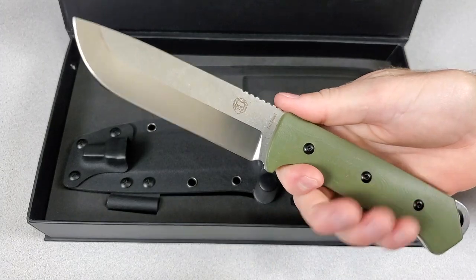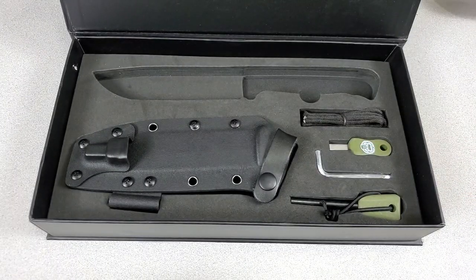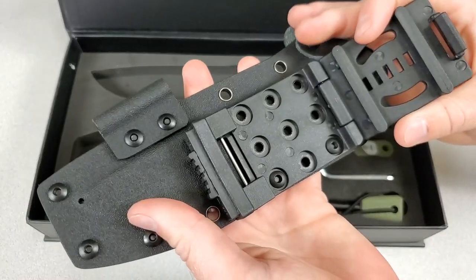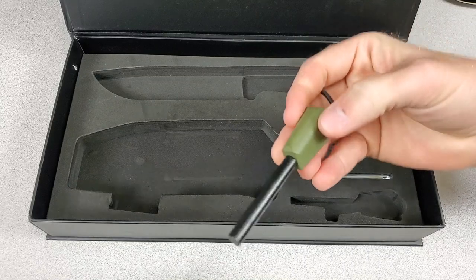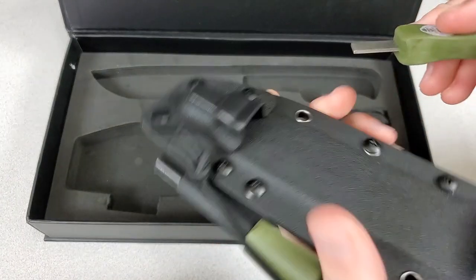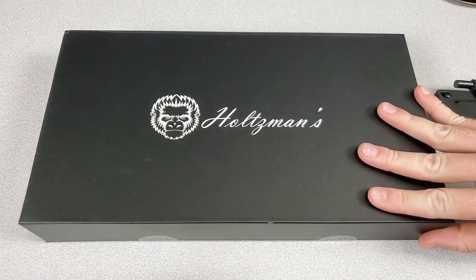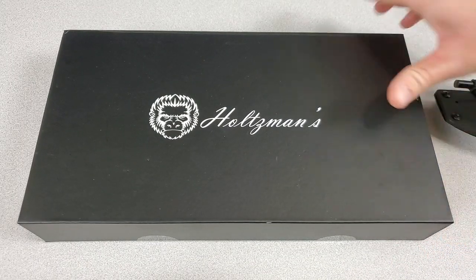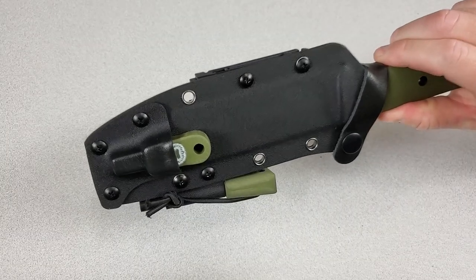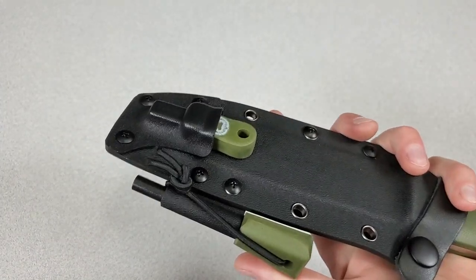In the box you've got the Bushwhacker — an awesome full-tang fixed blade, huge for whacking bushes or all kinds of things. You also have a very nice Kydex sheath ready to go out of the box with an adjustable belt clip attachment, a ferro rod, a striker, an Allen key, and some paracord. You can attach the striker and the ferro rod to the sheath with the paracord.